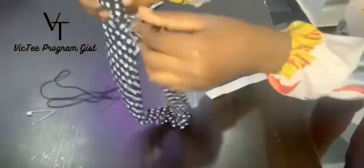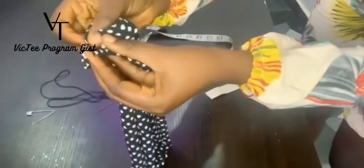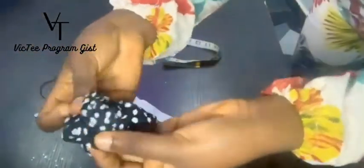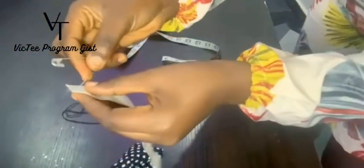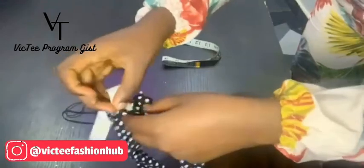The open parts — you take the first one and the second one and join them together like this. Take it to your machine or use your hand needle. When you join it through just like this, it looks very good. Then you put the elastic inside here and thread it through like this — sorry for the noise.